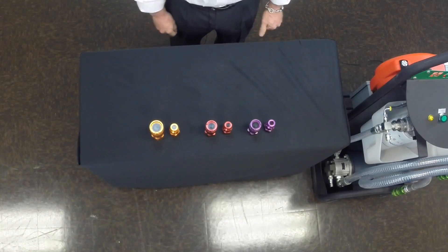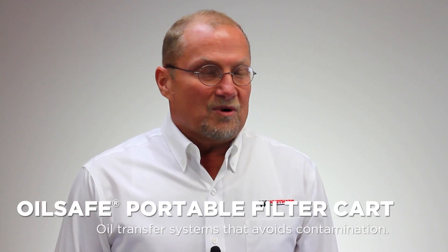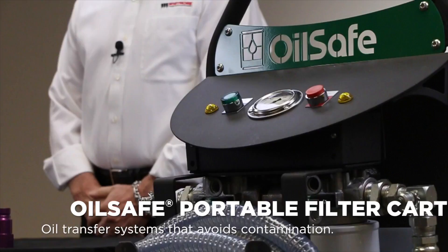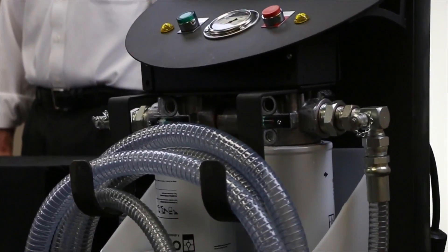Hi, I'm Steve Anderson, Product Development Director for Whitmore, and today we're going to talk about the OilSafe Portable Filter Cart and the Colorize Quick Disconnect. The Portable Filter Cart that we engineered is one of the safest and cleanest portable filter carts available.